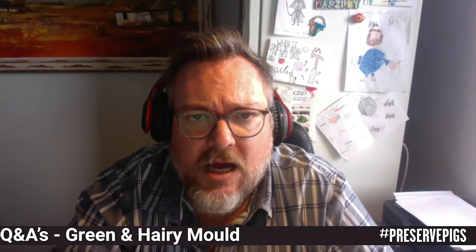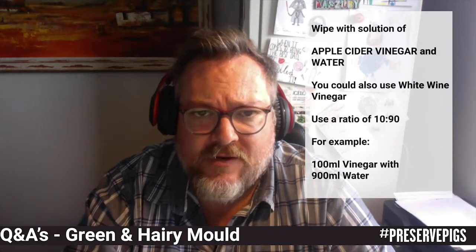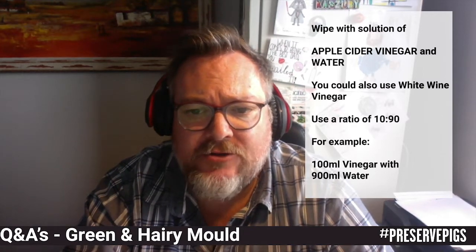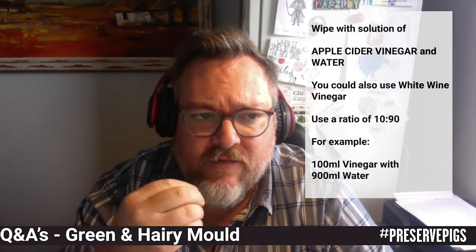Now that we've looked at the root of the problem, how do we go about salvaging this? I think the sausage is still salvageable. What I would do is wipe off the mold with a solution of apple cider vinegar or white wine vinegar and water, mixed in a solution of 10 to 90 — in other words, for a liter of solution, 100 milliliters of vinegar and 900 milliliters of water. I don't want the vinegar to be overpowering, but I need the acid there to be able to remove the mold.